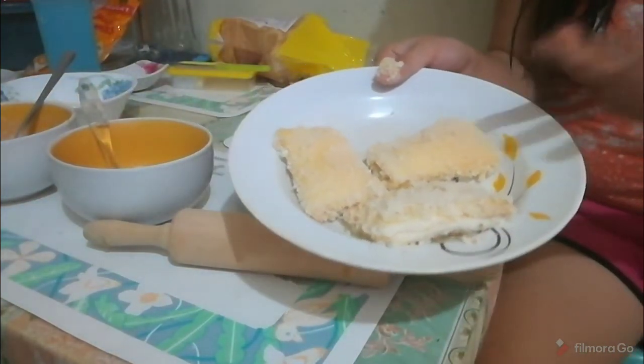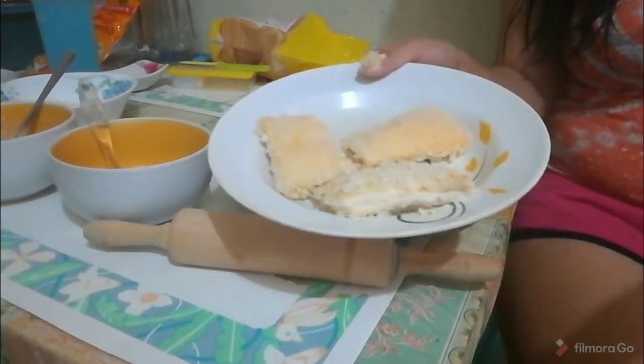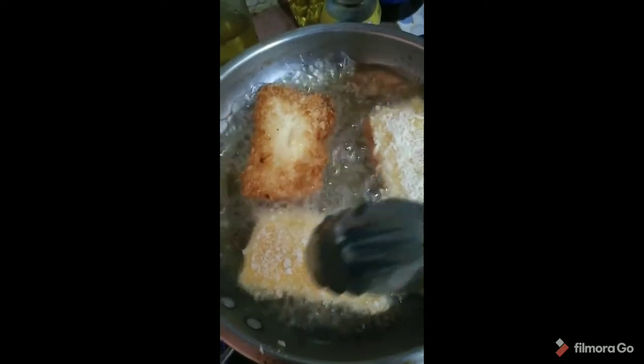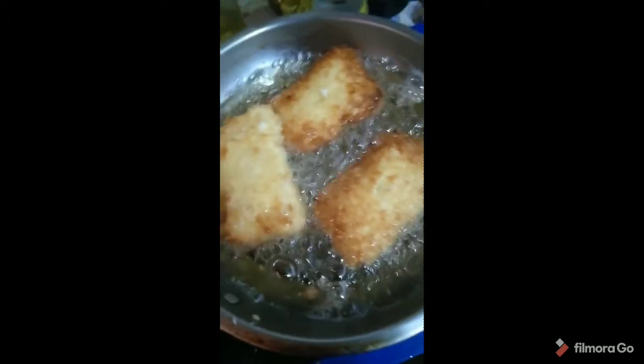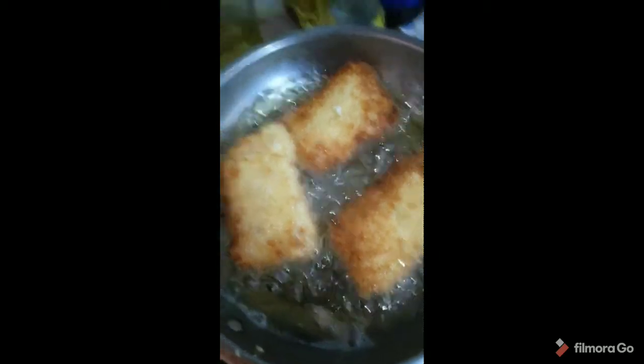We're going to deep fry these. They're now cooking in the pan. Flip them over since they need to cook on both sides. Wait until the breadcrumbs turn golden brown, and then they're done!